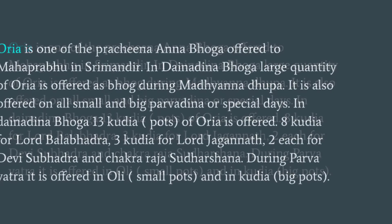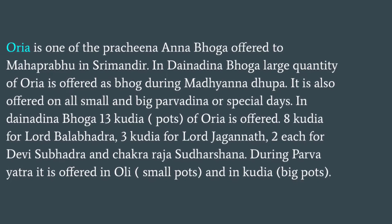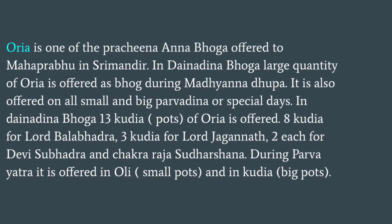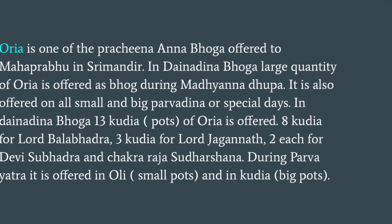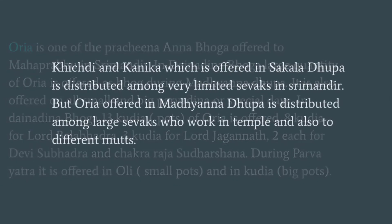In Dainandina Bhoga, 13 Kudiya or parts of Orya is offered — 8 Kudiya for Lord Balabadra, 3 Kudiya for Lord Jagana, and 2 each for Devi Subhadra and Chakra Sudarsana. During Parvayatra, it is offered in Oli, that is small parts, and not in Kudiya or big parts.